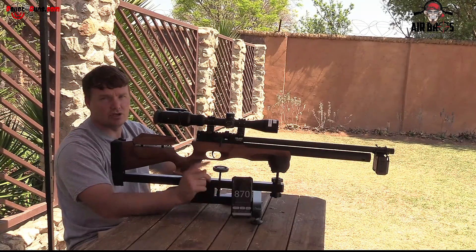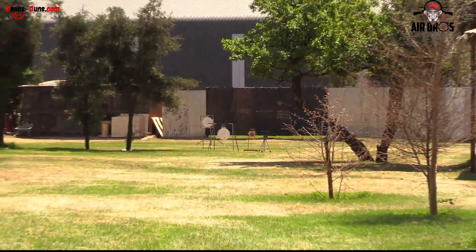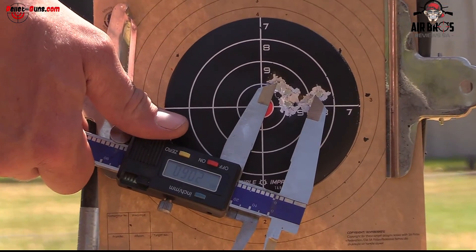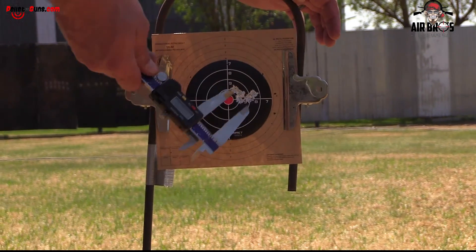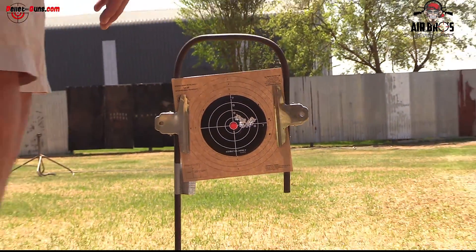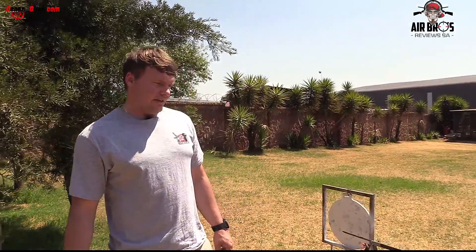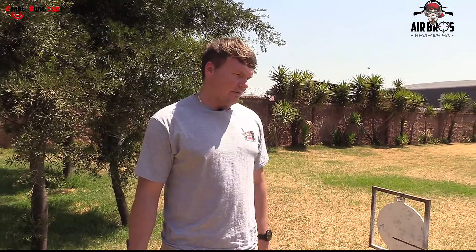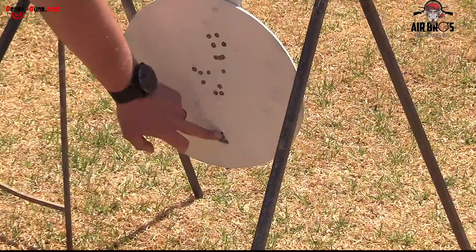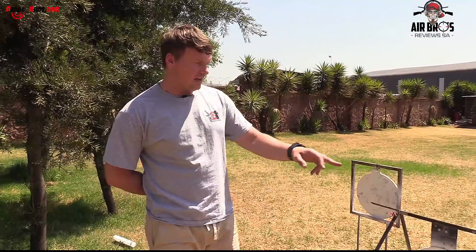Let's go see the accuracy at 50 meters. Shot it with JSB 18 grain at an average of 870 feet per second. Going from center to center on the furthest shots, it's 20.60 millimeters — which is not bad. That's a five-shot grouping. That was my aim point and look how it's all packed in there. That's about my thumb size — really not a bad grouping for the price you pay for this gun. I took a 10-shot letting-in group first and then another five — so that's 15 shots out of the whole gun.